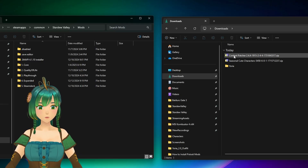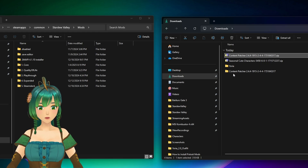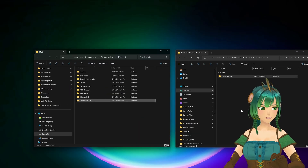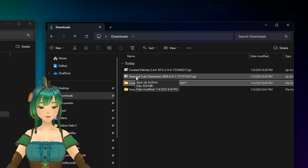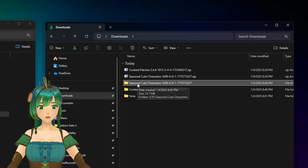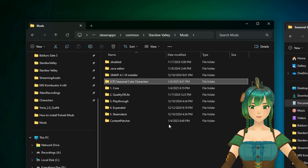In your Downloads folder, extract the zip files one at a time by right-clicking and selecting Extract All. Then drag the contents of the newly created folder into your Mods folder. That is literally all you need to do to install a mod. Do this for Content Patcher first, and then repeat the same process for the Seasonal Cute Portraits mod.